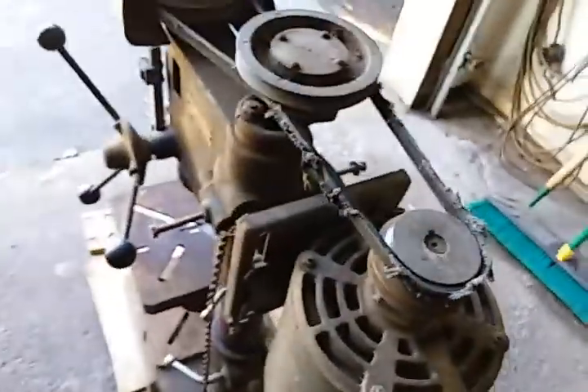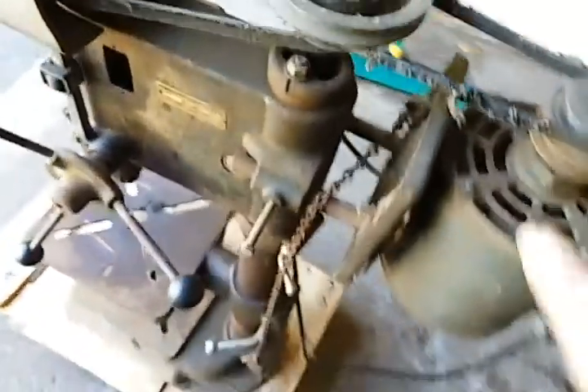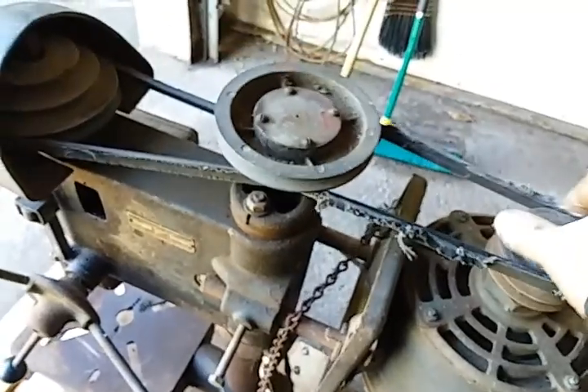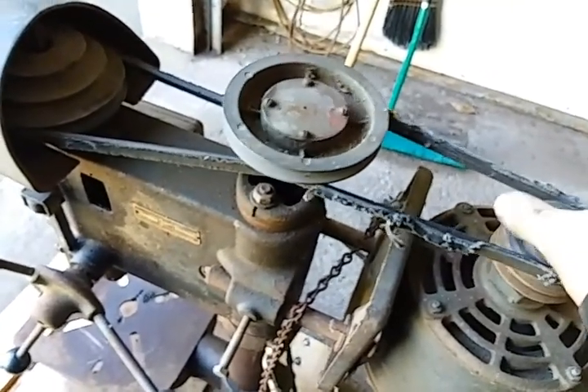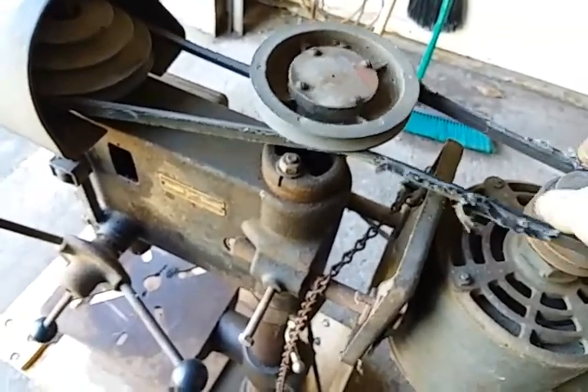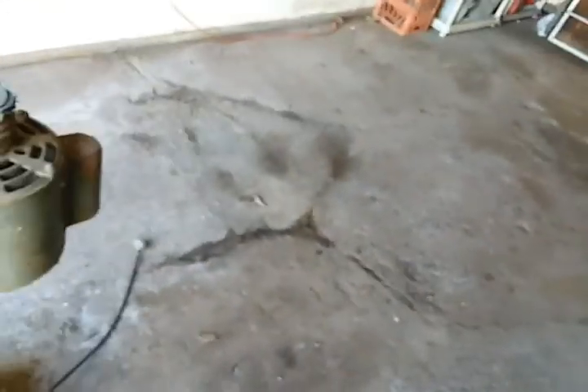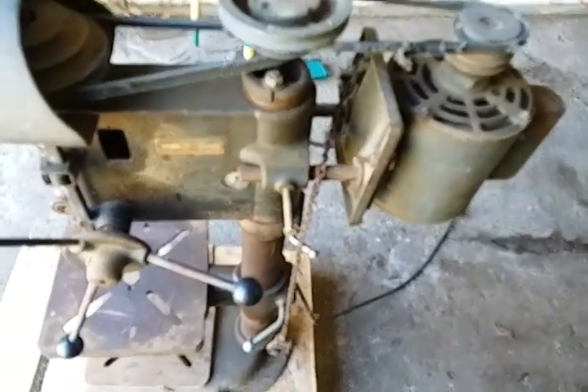This is my sixth drill press. I have the Dunlap — I think it's a Sears Craftsman Dunlap — the one I just finished. I have the hand crank one. But let me stop talking about my drill presses.